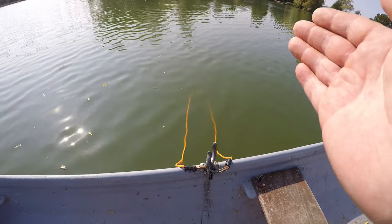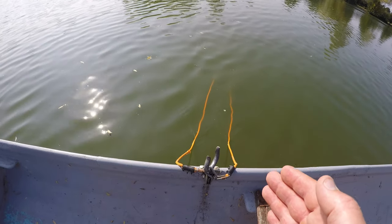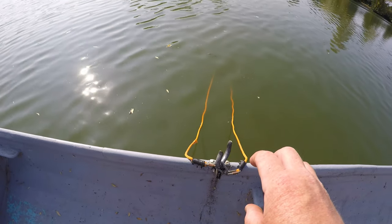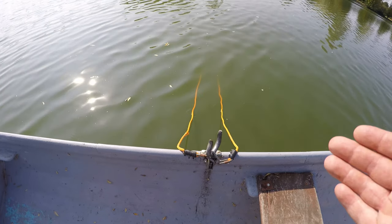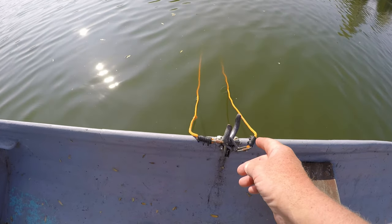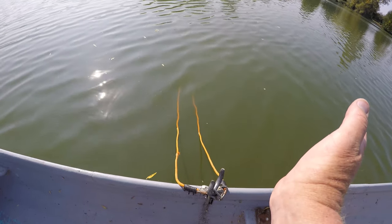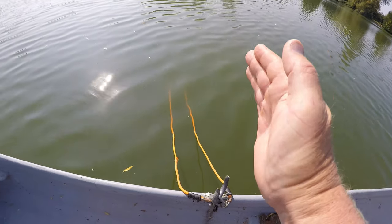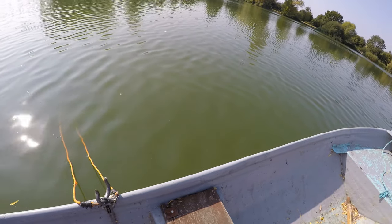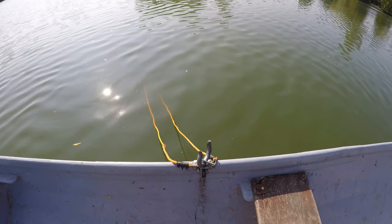The first way you can anchor a drogue is by having both points fixed at the center point of the boat, usually on the rowlock. The drogue will open up, but what you'll find is the boat will tend to pivot on that center point. As the wind changes direction, the boat will be turning but the drogue won't turn with it — you end up with the drogue yawing from side to side, the boat going left and right constantly. It's a very uncomfortable way to fish.